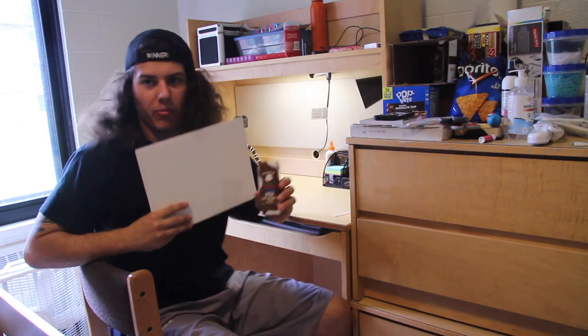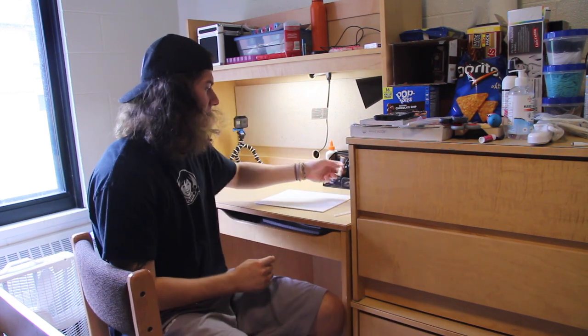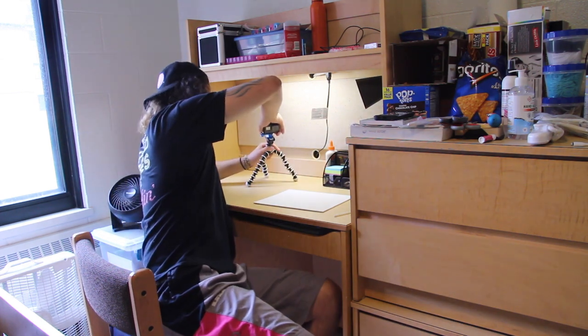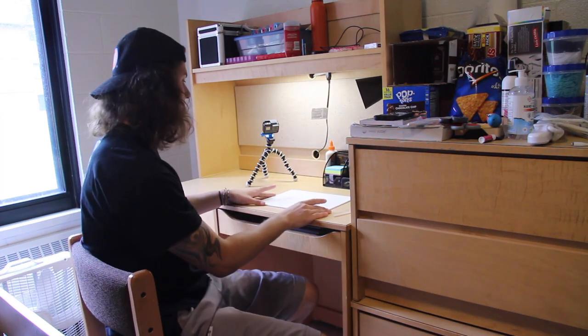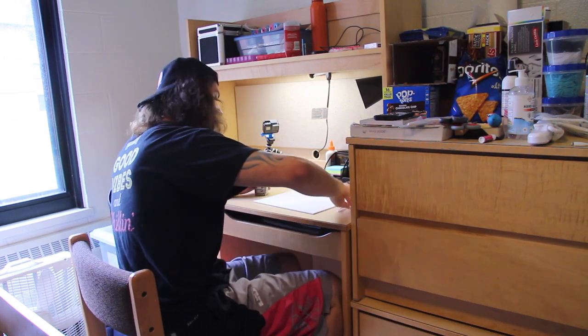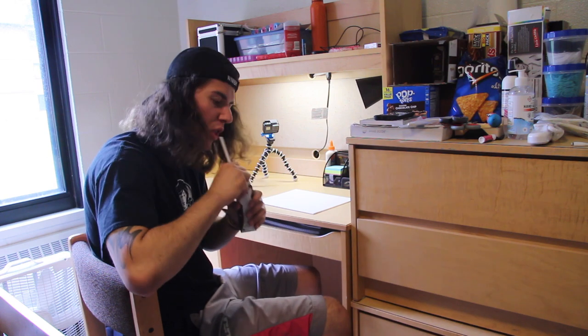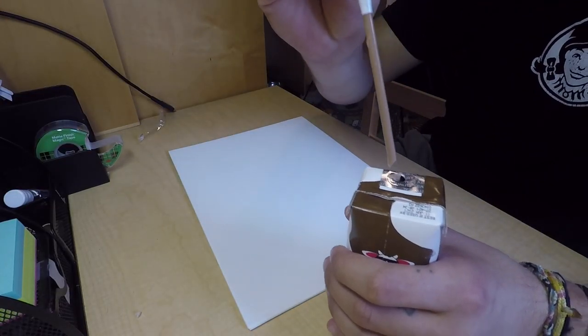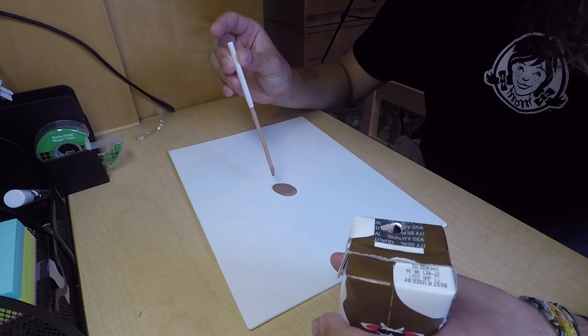All right, we got our canvas, got our medium, let's get going. I have no idea what I want to paint today, but I do want to do something naturey. I want to do something like a nature scene and we're gonna see how it turns out. I've got the GoPro over here hopefully on my canvas. Let's get painting — I've got to shake it up first.